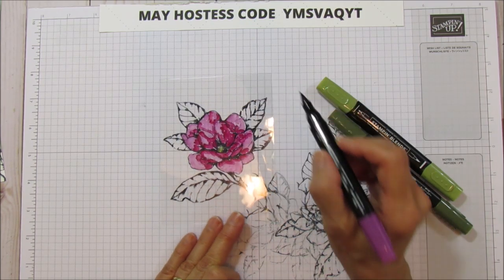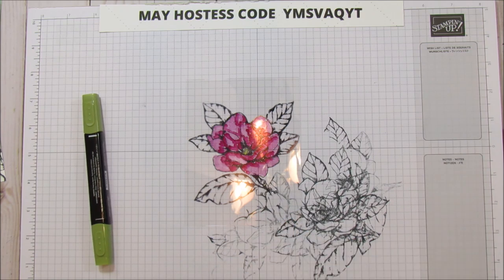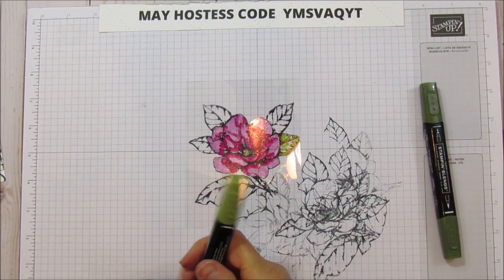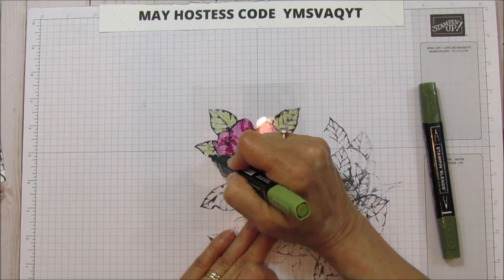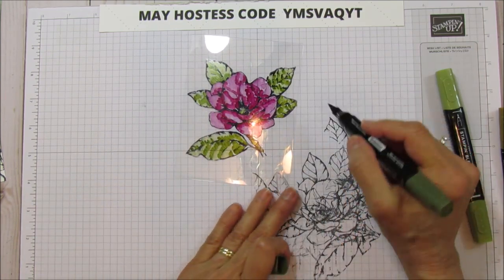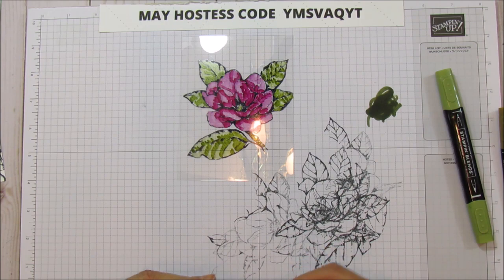I think I've done enough here — I could go crazy and just play with this forever, but I'm going to leave it. We'll do the Mossy Meadow the exact same way: wherever you want the dark, put the dark; wherever you want the light, put the light. When you're done, clean off the tip on your markers because they pick up some of the black ink.